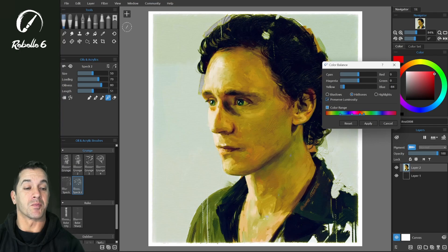When we turn on Preserve Luminosity, you can see it keeps the bright areas bright even with the color changes.